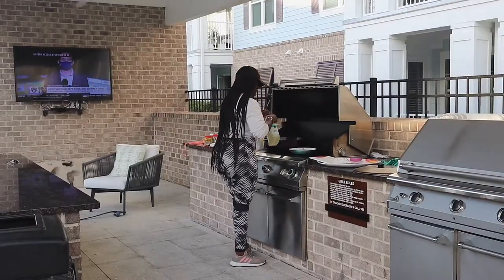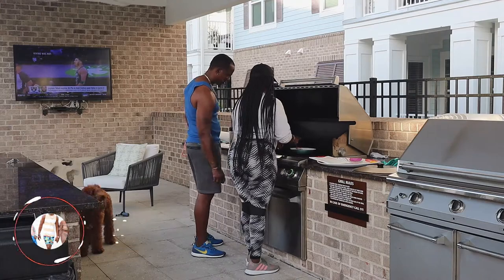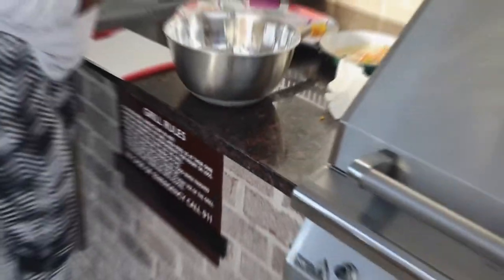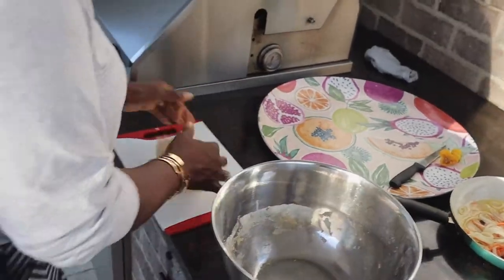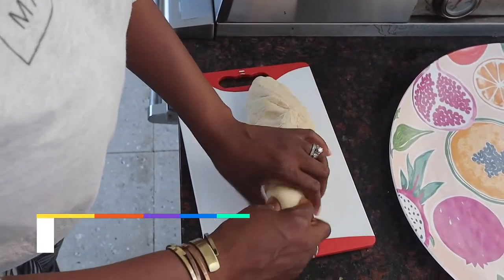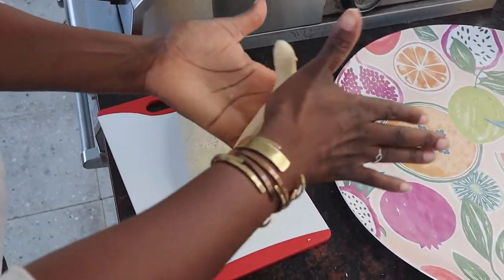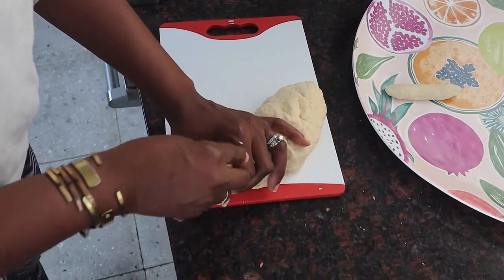So we're on to the next thing. As you can see, this sat for about 20 minutes — it's nice and soft, just how we need it. I'm going to roll the dough a little bit more. So I'm taking small pieces and rolling them like sausages, and then the other part is you just flatten it a little bit. I'm going to rest these here and eventually they will rise.